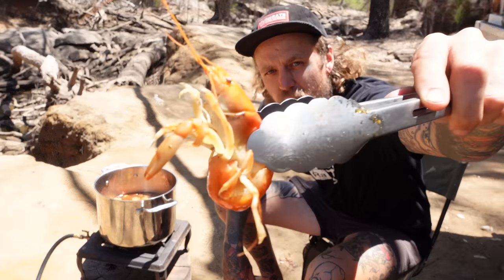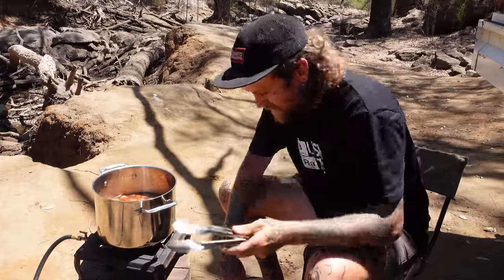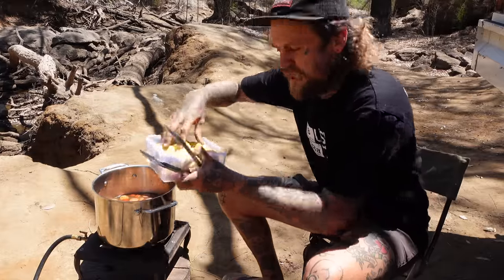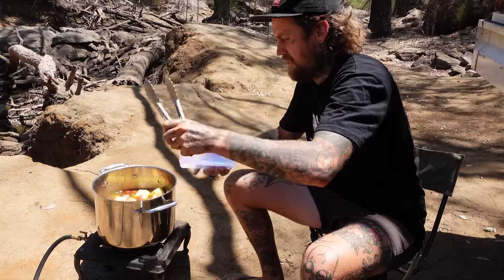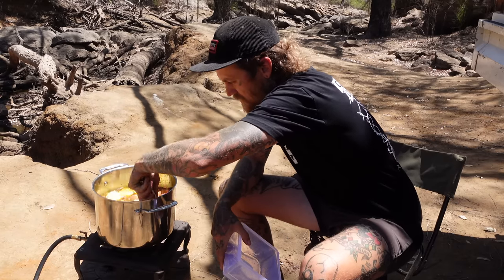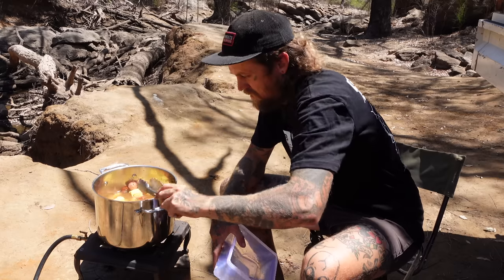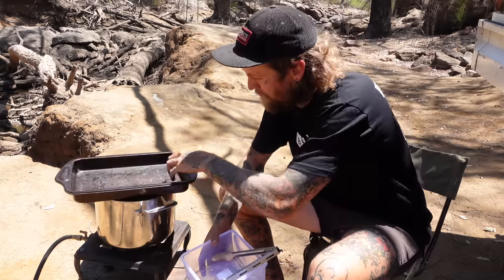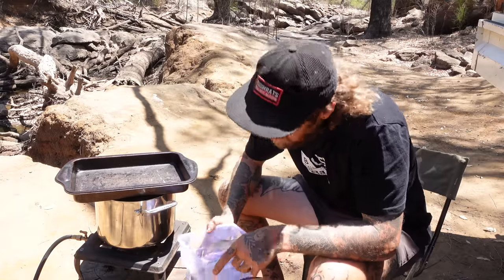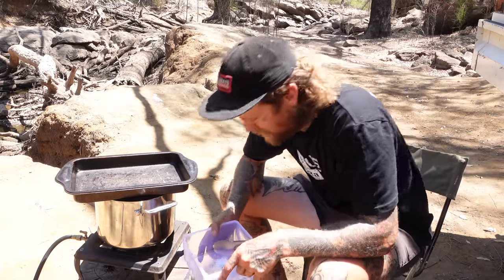These have been in for about three or four minutes. The yabbies are starting to turn nice and orange. Take this opportunity to pop in the corn and potatoes. Give her a good stir up, pop your lid back on, and we'll give that another five, six, seven minutes somewhere in there.